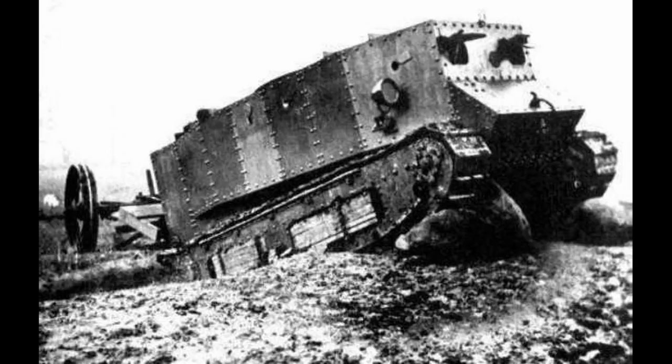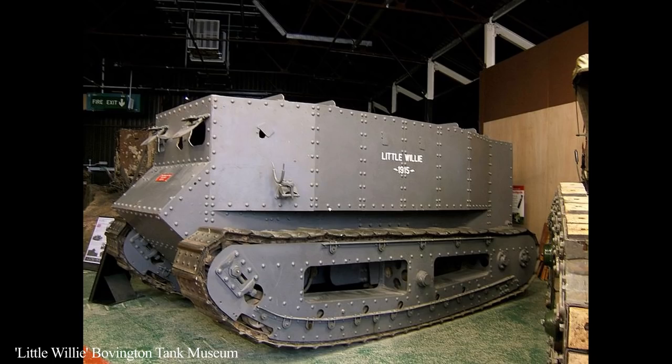Little Willie was basically a box design atop some caterpillar tracks, which had recently been developed to overcome the wheel issue, because the caterpillars distributed weight more effectively, allowing for better traverse over rough terrain. Little Willie had no armament but was proposed to carry either a machine gun or a two-pound navy anti-aircraft gun. At this stage, because the Royal Navy were dealing with it, the vehicles were called landships — not armoured fighting vehicles, let alone tanks.